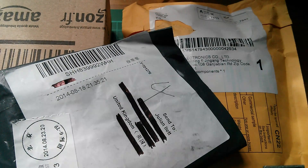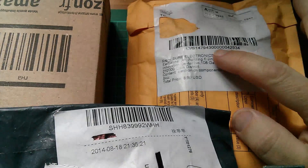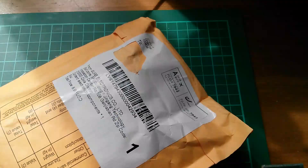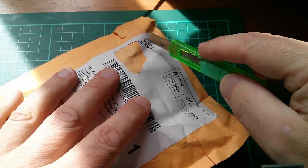Morning all, postbag time, and we've got a Shure Electronics item and another Amazon. So let's start with the Shure Electronics item.